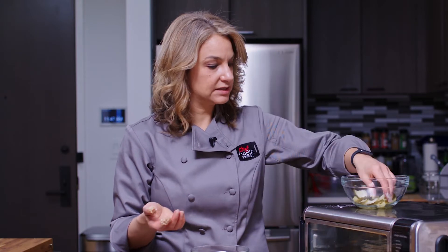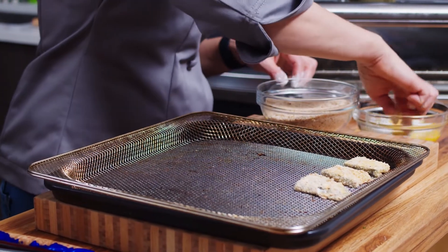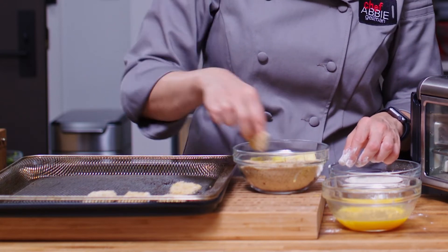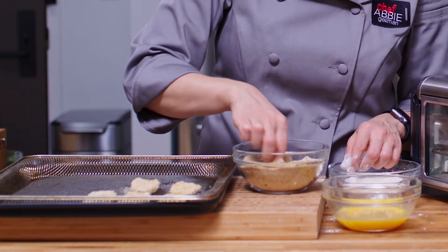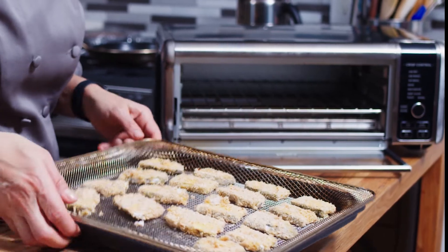That way we keep things a little bit separate — we don't get one hand with all the gunk on it. Usually if you have big enough bowls, you can also do it on a plate. You can usually fit two or three of these slices in there together. Or if you have some kids, you can make it a family event and have them help you. So I have all of my pickles here ready to go and I'm going to pop them into the air fryer.